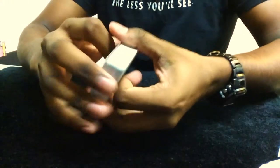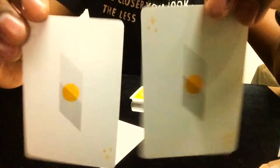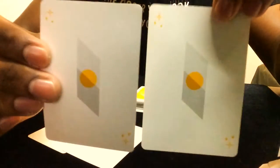With the deck you get two blank cards and two jokers. The jokers are completely identical — they have some stars at the corners of the card and an orange/yellow light orange circle in the middle.